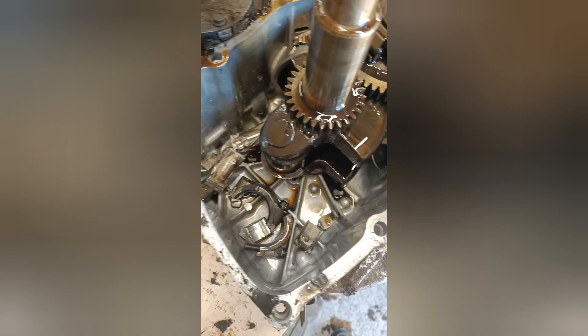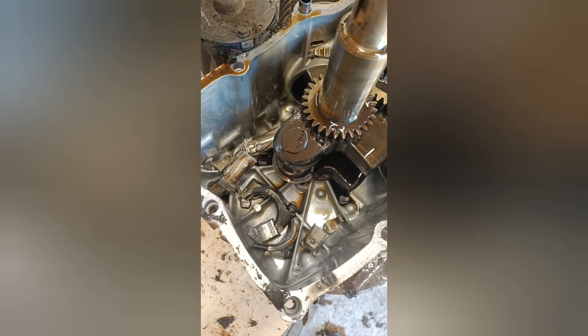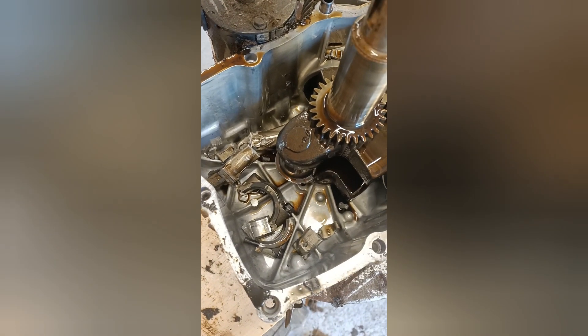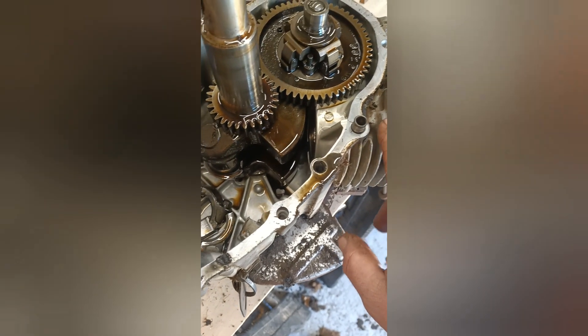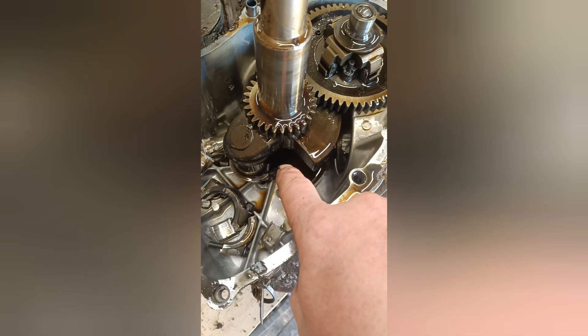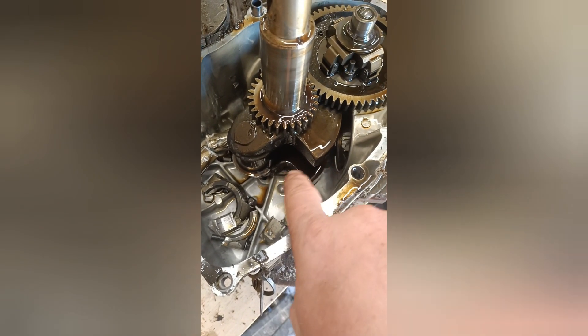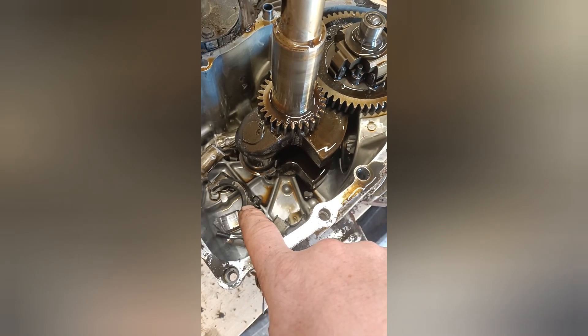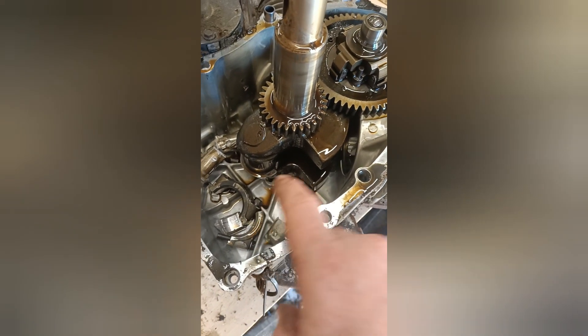Yeah, catastrophic failure. Let me dig everything out, look at the state of it, see if anything's scored on the inside. Hopefully nothing's scored on the inside. If it's just a case of the connector arms or conrods — if that's all that's gone — hopefully I can possibly do something with it, depending on price. But we'll have a look.